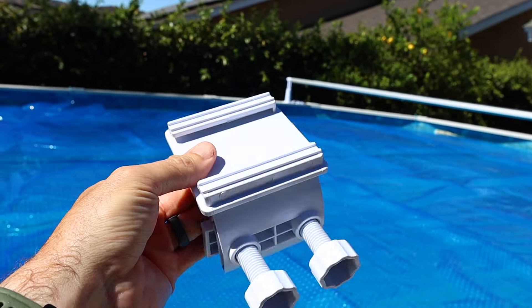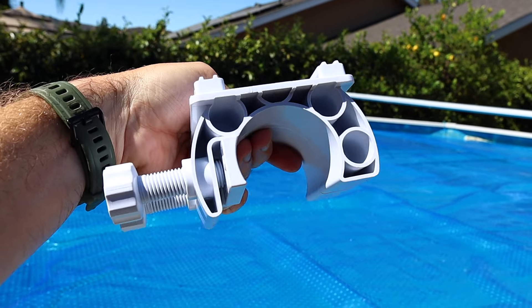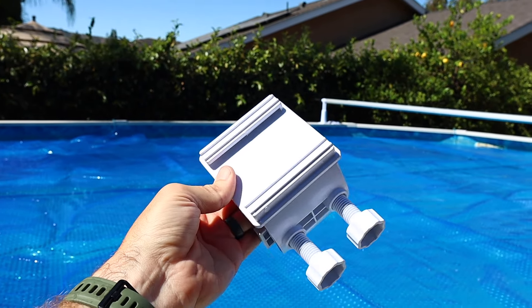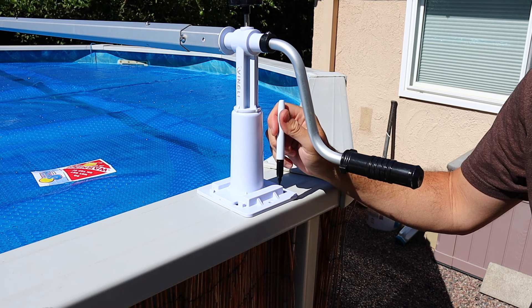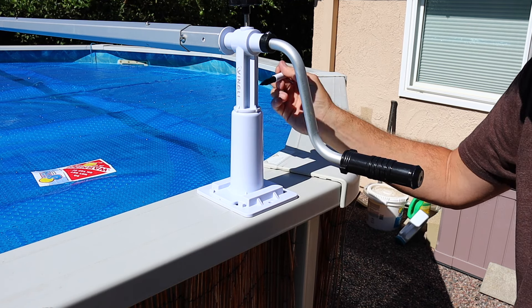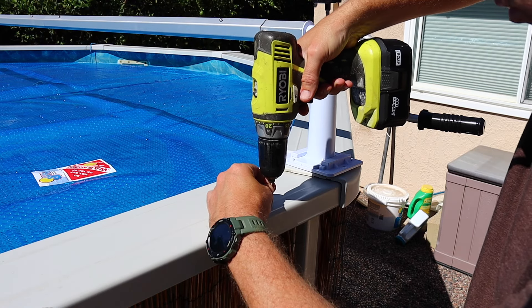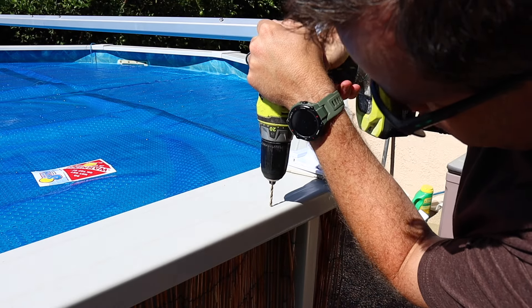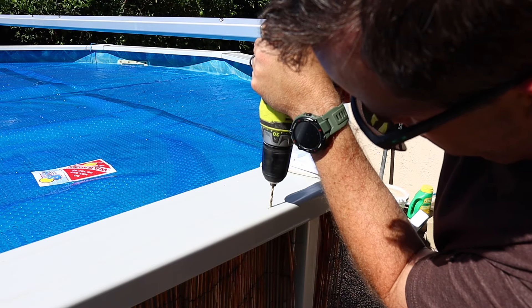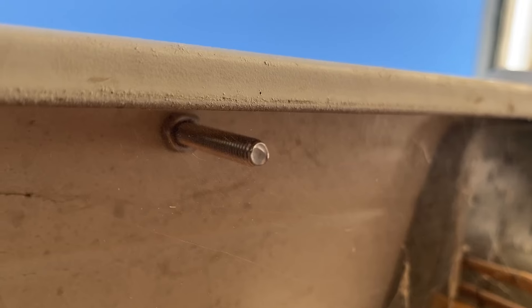It also comes with a no-drill adapter if you have a framed pool with tubes or rounded edges. We have flat edges so we're drilling it in. Once we have the locations exact, we mark them with a sharpie, move the base out of the way, and drill the holes. They're quarter-inch holes, but use a smaller bit for a pilot hole first, then drill the final quarter-inch hole. The base is then secured with the included hardware.